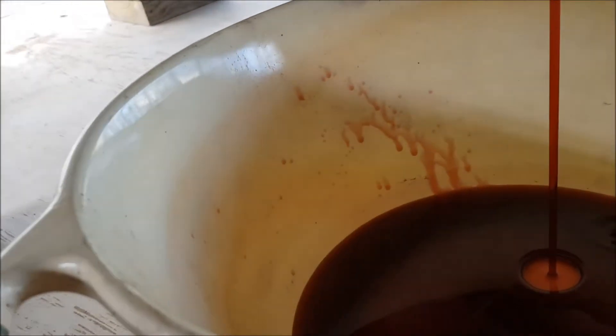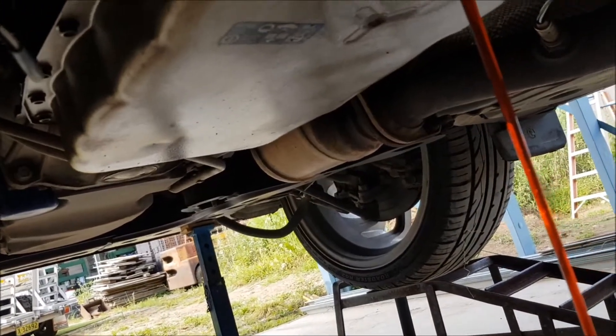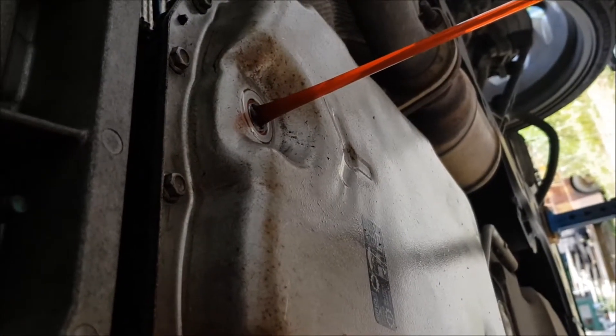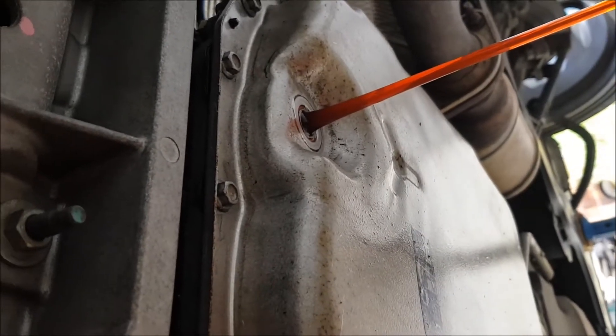That looks like deep red arterial blood — that is not cool. This is not going to drain all of it out, only some. What we have to do for the rest of it is undo all the 10mm bolts all the way around the outside of the pan and then drop the rest of the oil. I'll show you that in a minute. Let's let that drain out into the container, and as soon as it's finished draining we'll undo the rest of the pan.